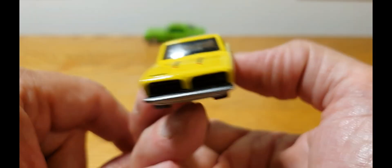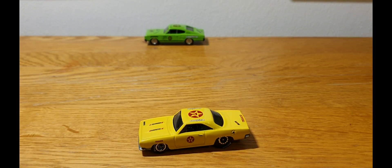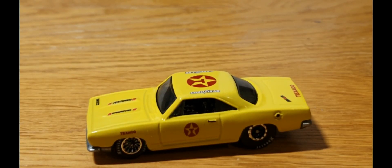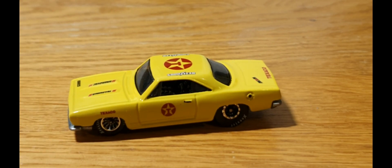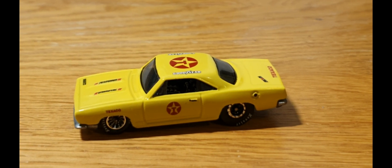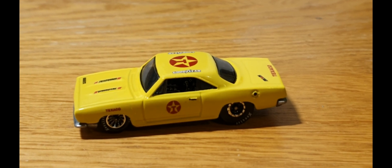I didn't take any pictures of the car before, but it was pretty untidy. What I'm going to do is give this car away. I've got another box I've got to send off next week, so it won't hurt to send another car off that way. If you want a chance to win this, just leave a polite comment and I will send this wherever it goes — I don't mind sending it anywhere in the world.